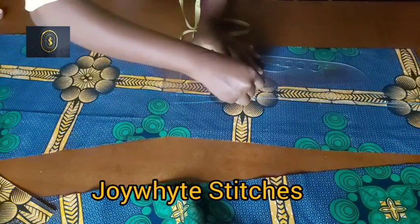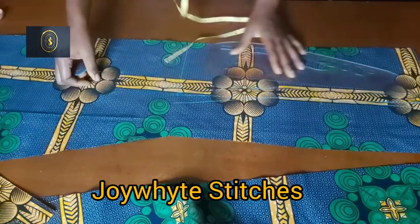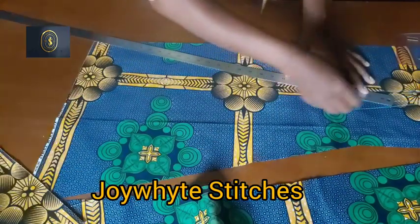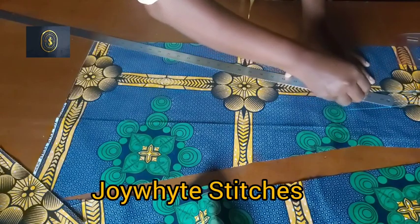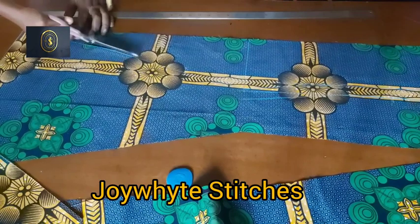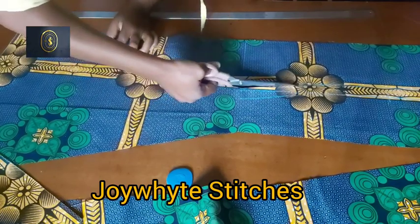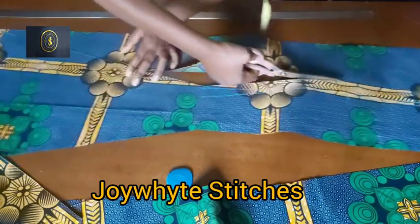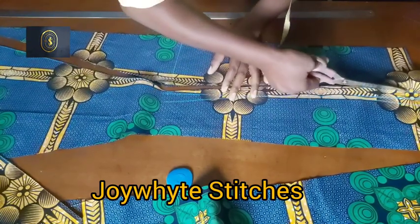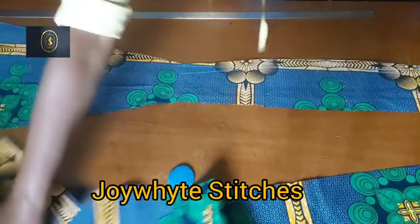From that contoured line I mark out my new zipper allowance — one inch from the contoured line, not the first line. I connect it to form the new zipper allowance line, extending from the knee line down to the hem. I then cut on that new zipper allowance line.